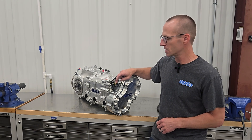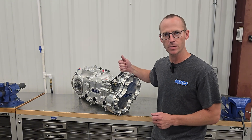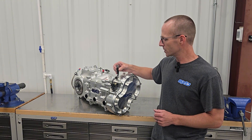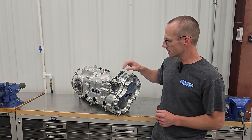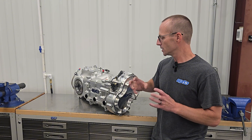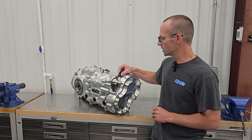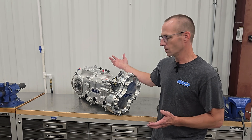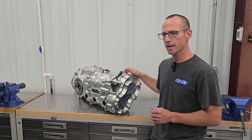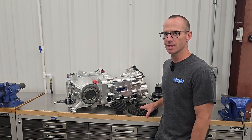Other features to look at: this is our electronic solenoid for the reverse lockout — neutral and reverse lockout — the same thing we use on our standard 6XDs. It works great. Instead of having cables and messing around with them, you simply plug and unplug an electrical Deutsch connector, so it's nice and clean. This is our rotary sensor that looks at our shift barrel so you can tell what gear you're in. As standard, we supply a digital display that goes on your dash to let you know what gear you're in.